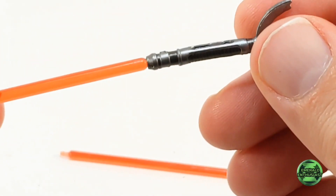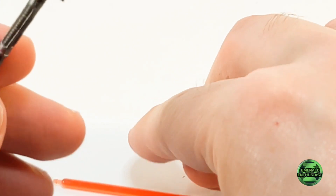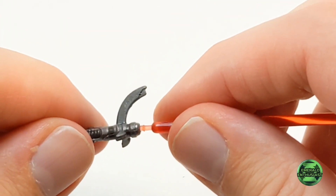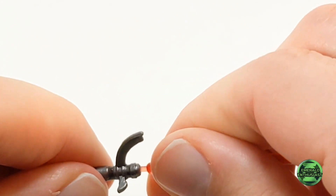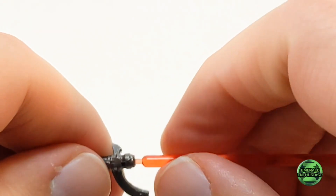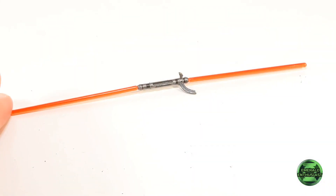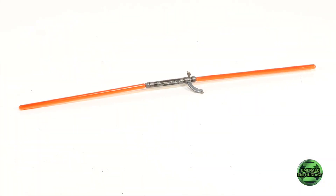I really like the look of the translucent plastic that has been used for the blades. Be careful when assembling this piece, as the tabs on the ends of the blades are very small and appear to be fragile. And here's a look at Darth Maul's trademark double-bladed lightsaber.